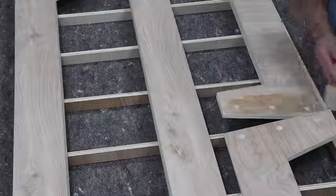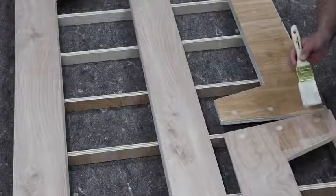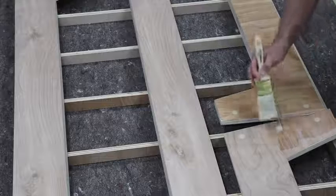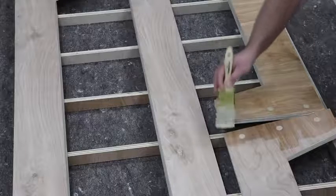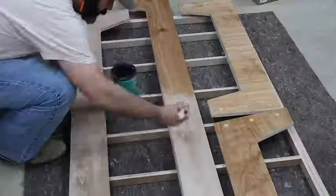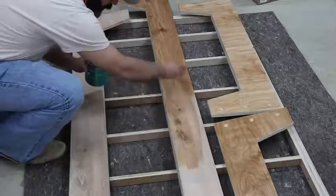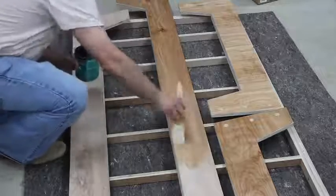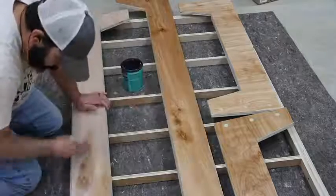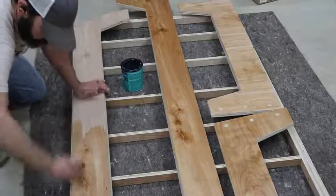For the finish on this project I'm just using a water-based polyacrylic, which I tend to go to on a lot of my projects. It's really easy to apply, easy to clean up, it looks great on the wood, and it brings out the character. As you can see there's a nice contrasting color with the dowel rods that I was looking for. It also provides protection — on some of my other plywood projects that my kids used I've used this finish and it's been great with no issues.